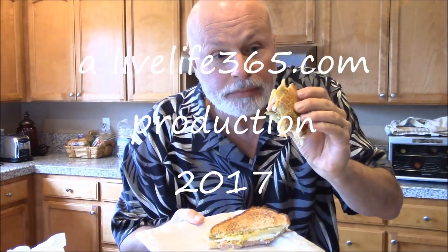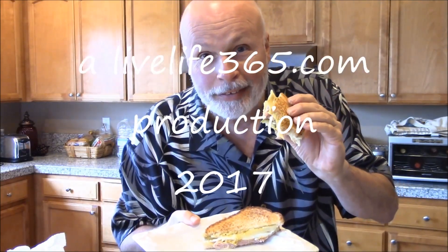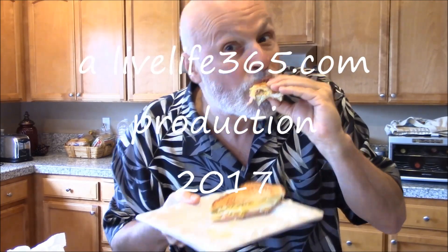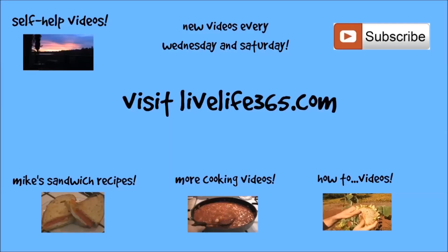I'm not kidding. I have so many sandwich recipes, so many fried egg recipes, so many egg recipes, and so many videos about all kinds of things. Check out LiveLife365 if you want more, and subscribe to the YouTube channel by the same name. Until next time. Peace. LiveLife365.